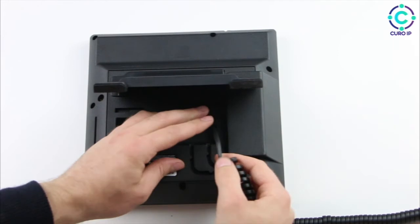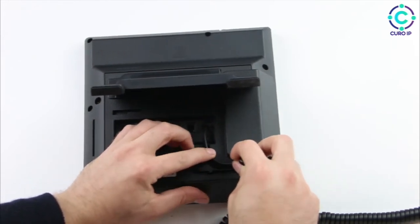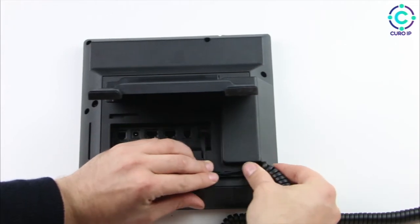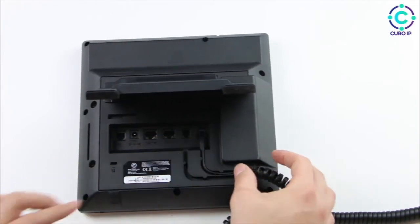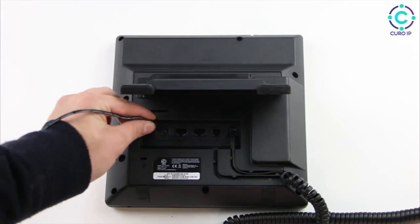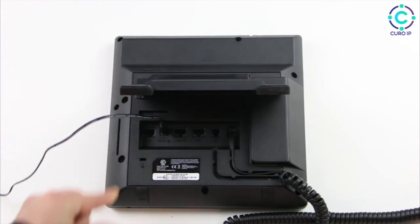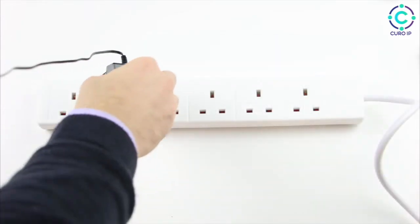Once this is done, we can go ahead and tidy the cable by using the grooves on the back. Now we're going to add the DC 5-volt adapter into the slot and plug it in.